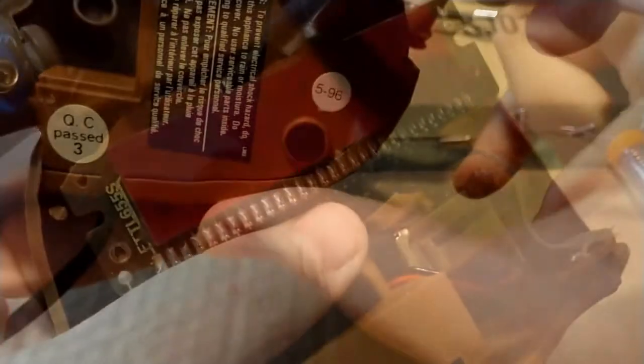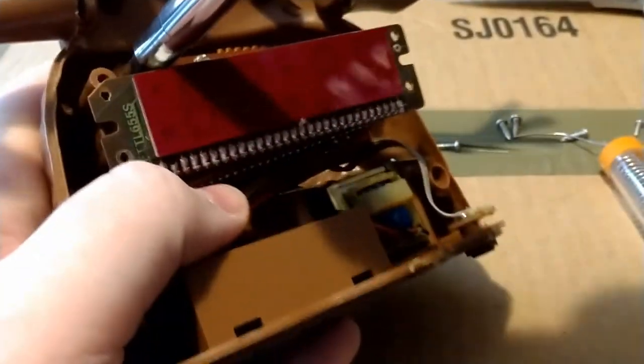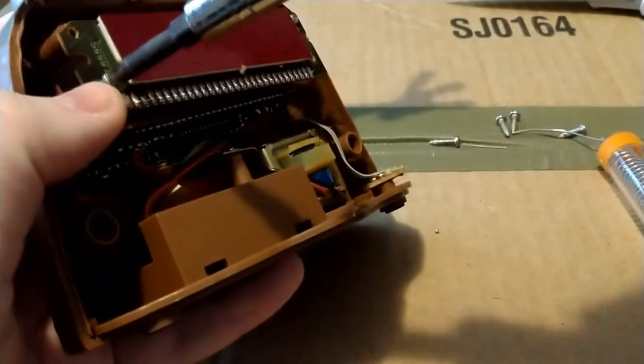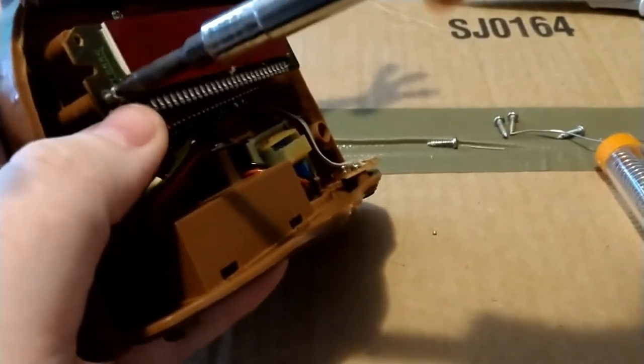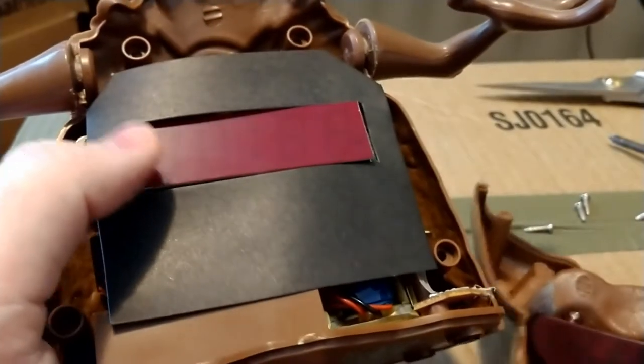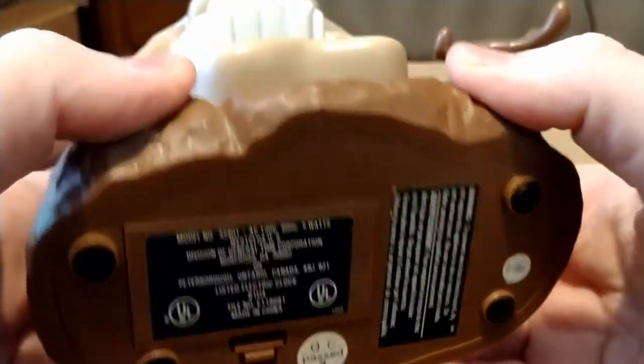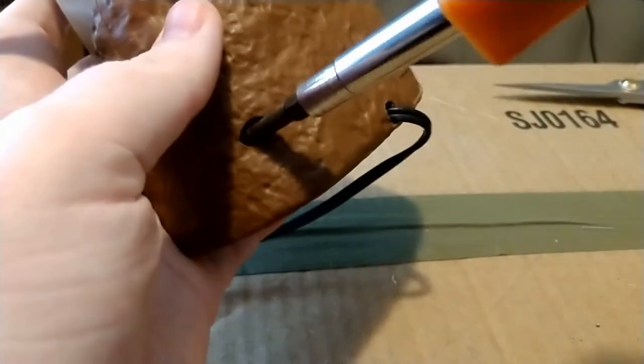Slowly slide the whole contraption back together again — gives a nice satisfying click. Now putting the screws back in, not a hard thing, kind of a boring thing to show. Put the screws back in, trying to be careful again with the LCD screen, try to find a spot for that paper, then put the cover back on, snap that into place, and put the screws in: one, two, three, and four.